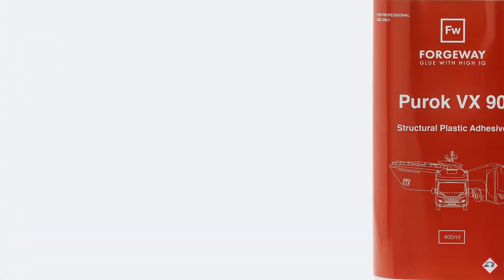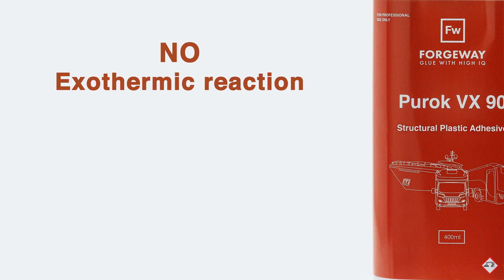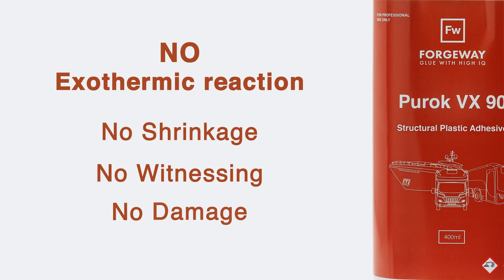The other benefits of Puroc VX90 are the cure speed, which is faster than most other adhesives designed for bonding low surface energy plastics, and also the lack of an exothermic reaction during cure, which means you don't have to worry about shrinkage, whitening or damage to the plastic.